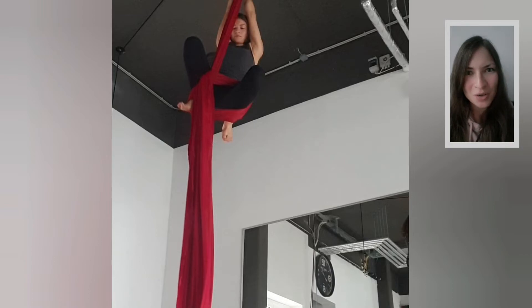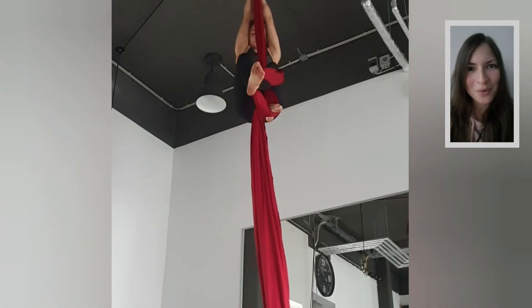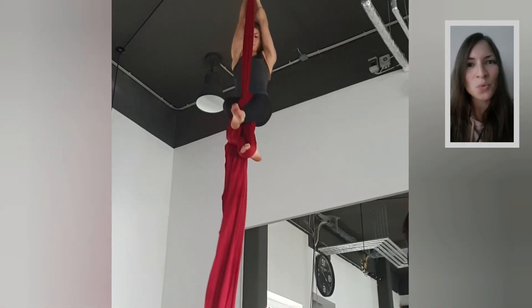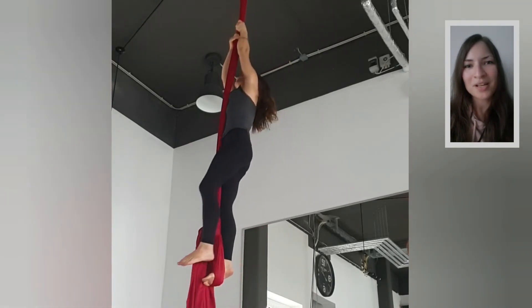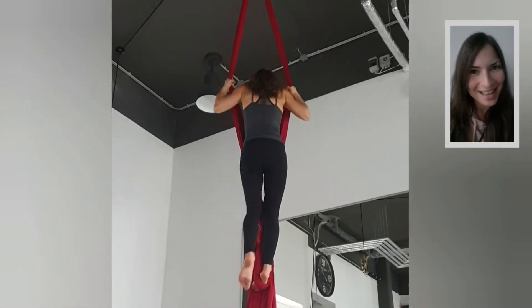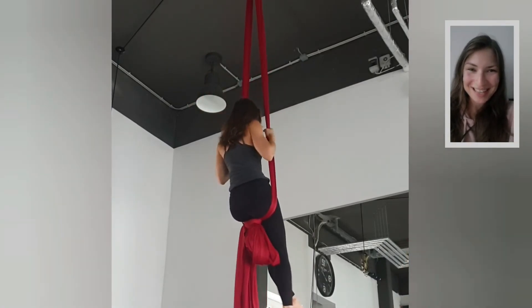Switch hands again, then with the free hand place the silks in between your legs. Reach up with both arms and pull your body slightly up to create space at the feet so you can see what you're doing down there. The top foot moves to the side to create the gap, and the other foot brings the tail through the gap, creating a loop. Standing down on it tightens the knot - transfer your weight from your arms back into your legs, and that's it, you've got your knot.